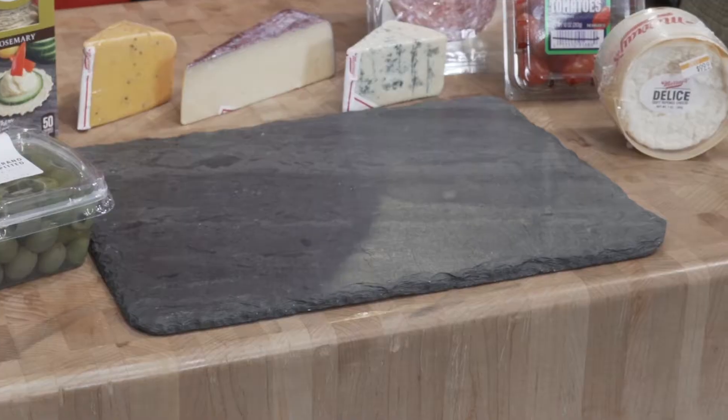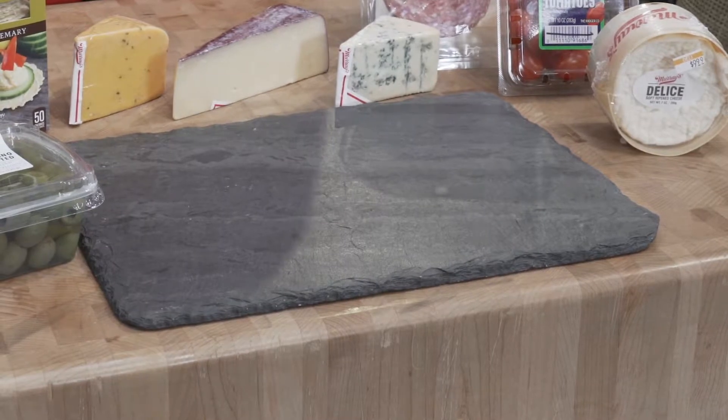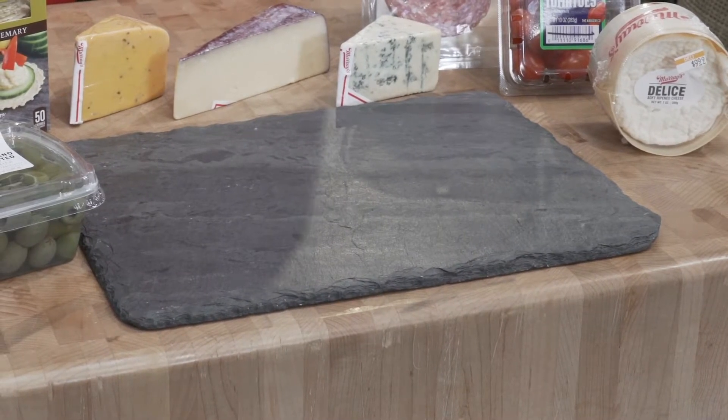For the cheese board we're making today, I'm going to use a nice black slate, but you can use a cutting board, a cookie sheet, or even any decorative plate that you have at home.